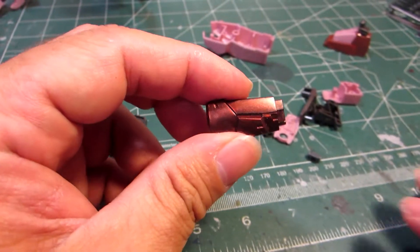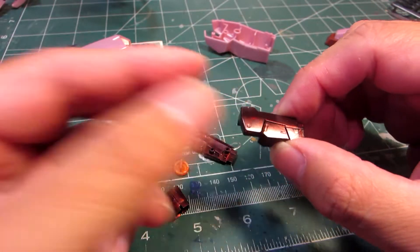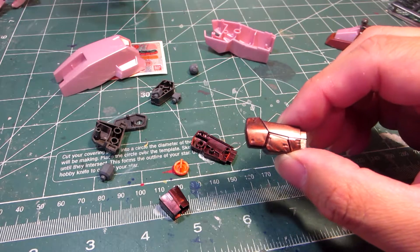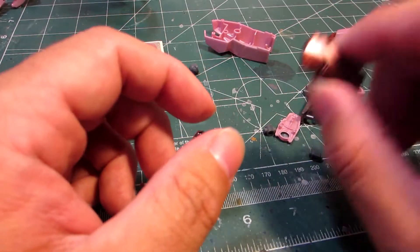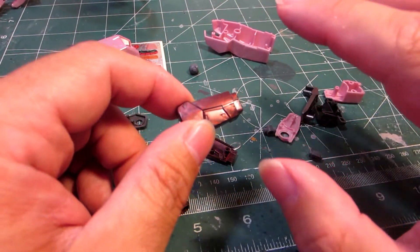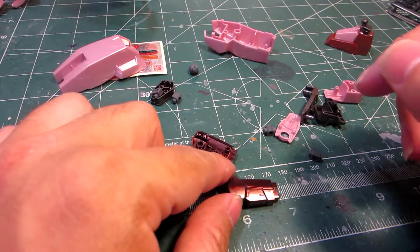I've seen many people attempt to create a Trans Am version of their kits. But I really like this color. I hope that maybe in the future I'll look into making a kit — it doesn't have to be from the 00 line, it could be anything using this color.